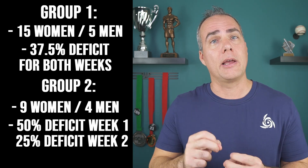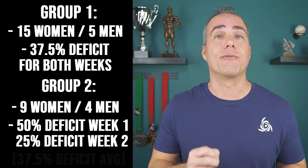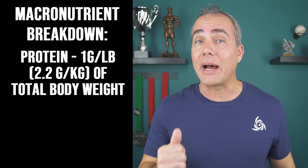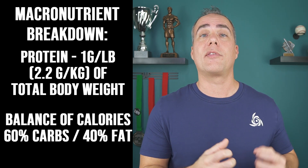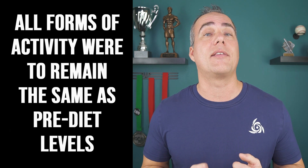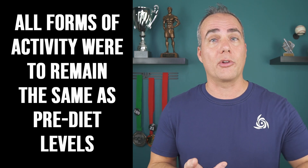One group of 20 people (15 women) ate at a 37.5% deficit for both weeks one and two. The other group of 13 people (9 women) ate at a 50% deficit for week one and a 25% deficit for week two — still averaging 37.5% over the two weeks. They were told to eat one gram of protein per pound of total body weight, with the remaining calories split 60% carbs and 40% fat. They also kept their exercise the same — same amount of training and cardiovascular activity.